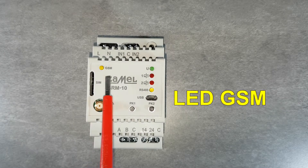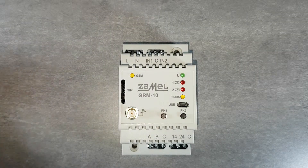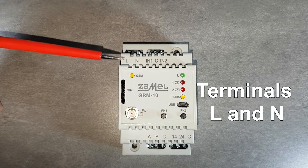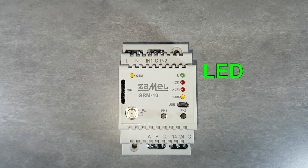The status of GSM communication is represented on the front panel by the yellow status diode. The GRM10 has L and N terminals used to connect the supply voltage. The correct value of the supply voltage is presented by the green LED located on the front panel of the device.